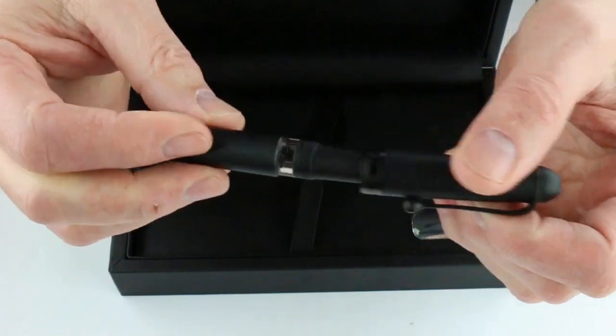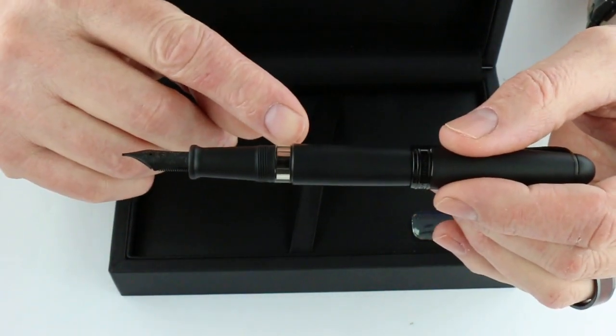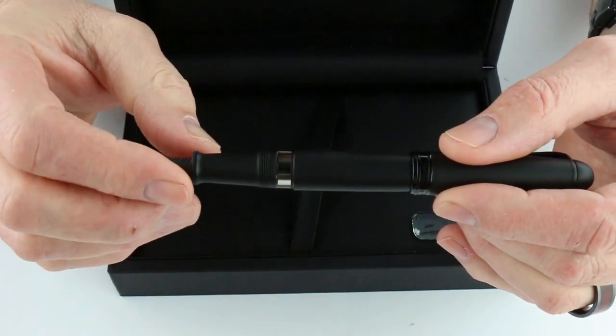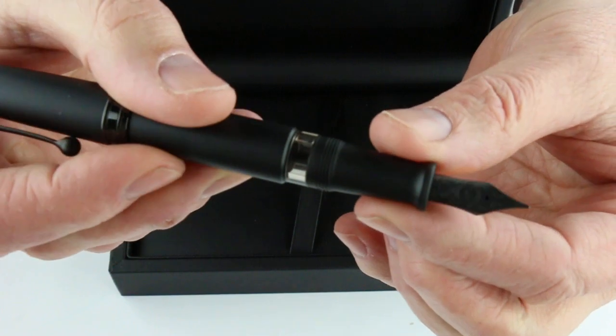The cap on the pen is threaded — it unscrews — and you can post the cap on the pen. There's a small ink viewing window; it is a piston style fountain pen so you can see the ink level. It has a smoke transparent finish and a matching black 14 karat gold nib.